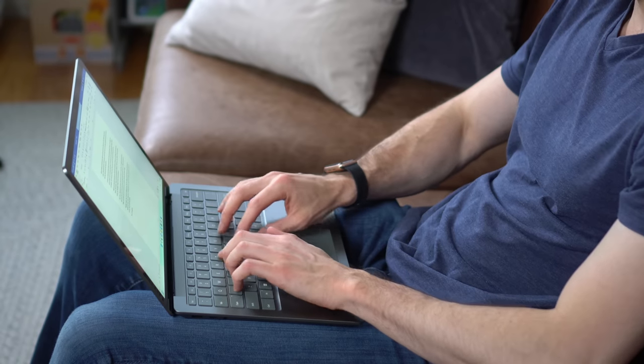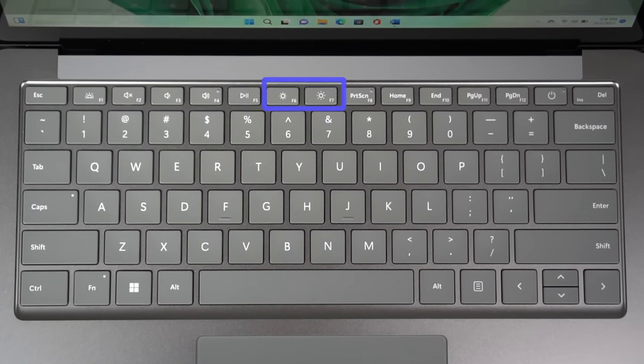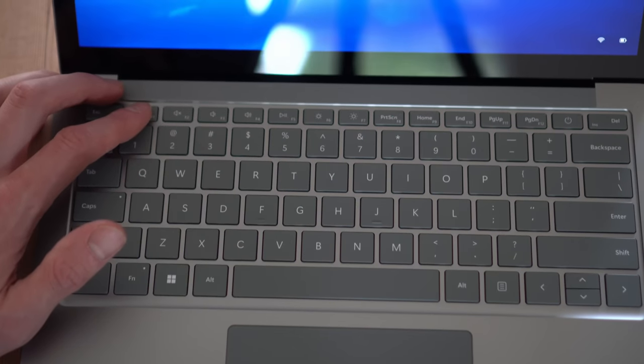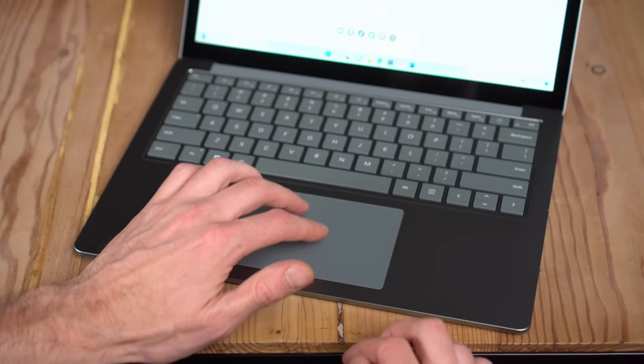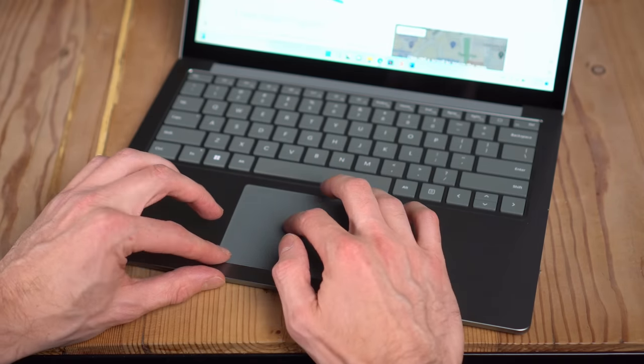The keyboard felt good to type on and provided good feedback. At the very top, you have a power button, volume adjustment, and brightness adjustment. You can also set the backlighting on the keys, with three different brightness levels available. Under the keyboard, you have the trackpad, and I felt like it was a good size — big, but not too big to get in the way when you're typing.